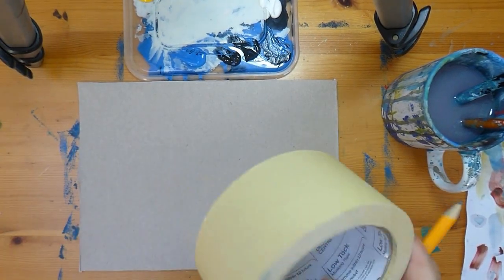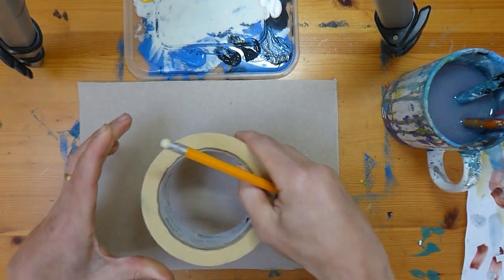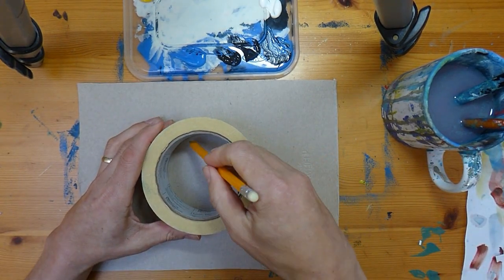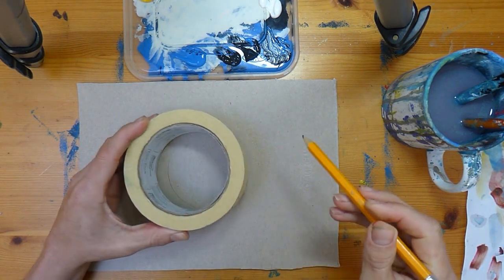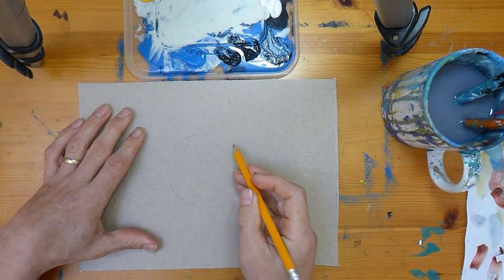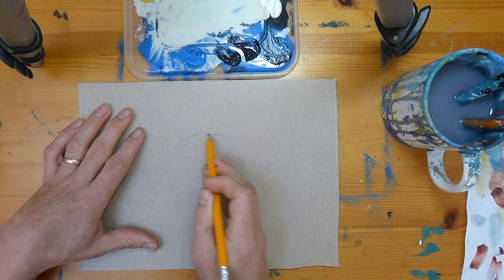Let's take our round thing — this could be a mug or a glass — and get our circle roughly in the middle of our bit of card. I'm going to draw on the inside of that. So this is now the basic shape of our eye.